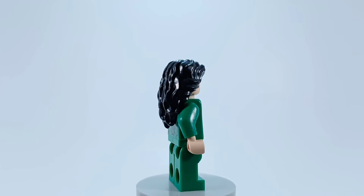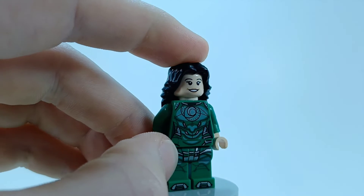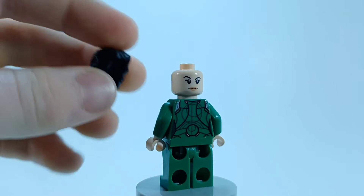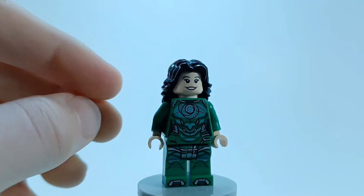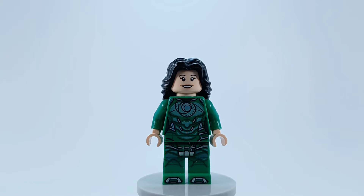Up next is Sersi, who was one of the more important Eternals in the movie. Again, her torso and legs are perfect, and I think they nailed the face print and the hair. I don't know if there's another facial expression, but it's nice to get this piece in black — I can use it for Jessica Jones or something. I've only seen the movie once so I don't remember all of their powers.